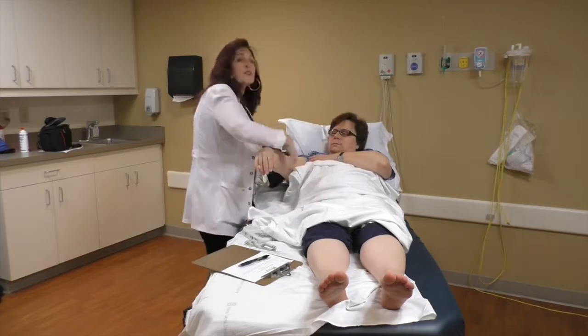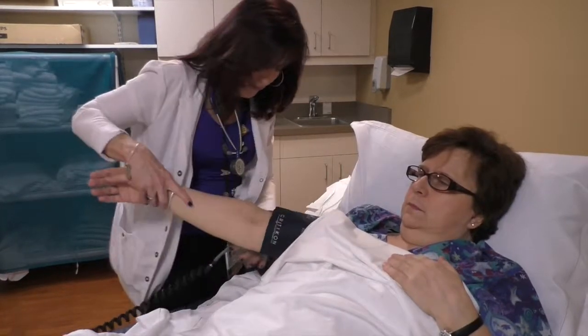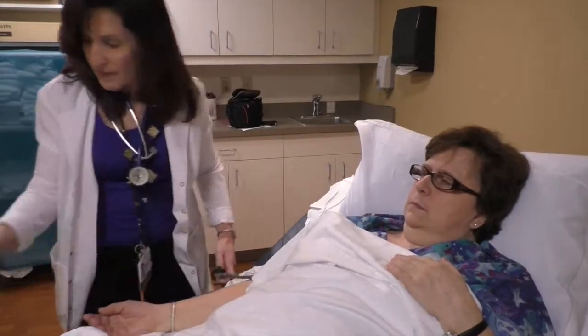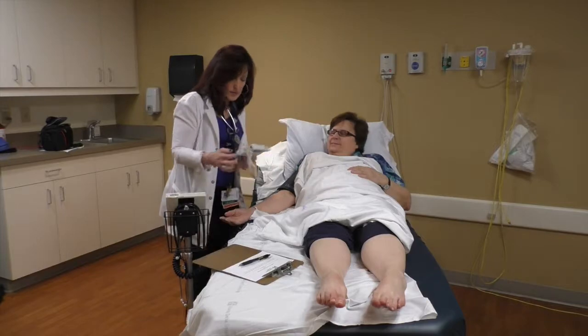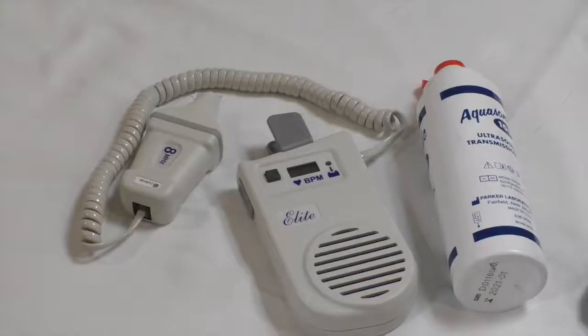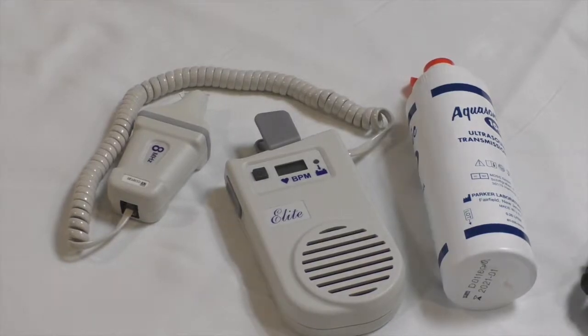I'm going to put a blood pressure cuff on her arm and we're just going to put a little bit of gel on her arm — it's a transmission gel. This is a handheld Doppler; it uses ultrasound and it listens to your arteries.